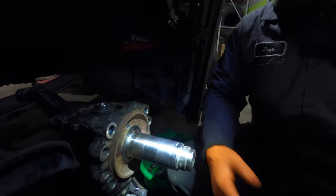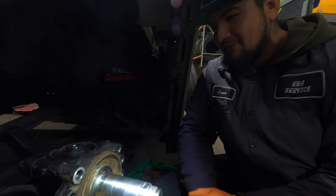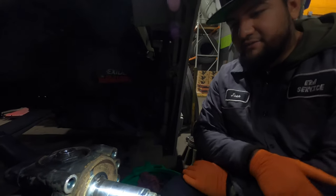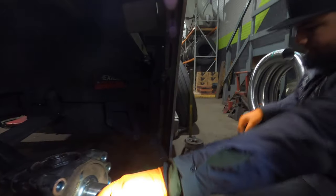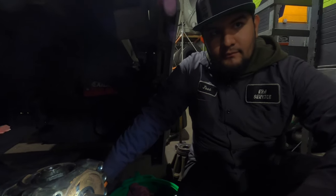So Rick, our manager, was able to find some bearings in Gary, Indiana. We had to drive out there for the OEM bearings, put them in, got the other side done — and that one was perfect.